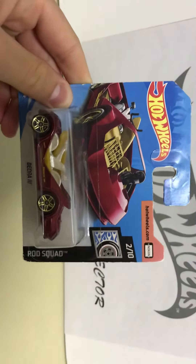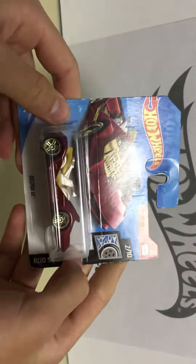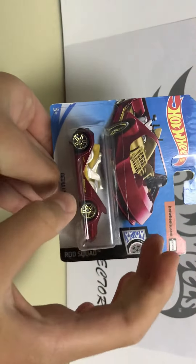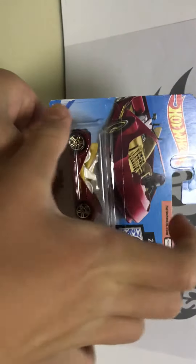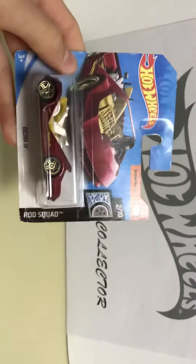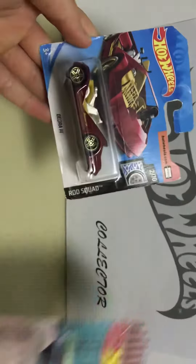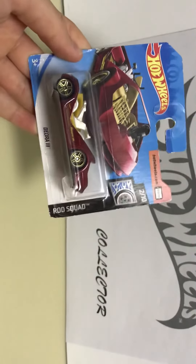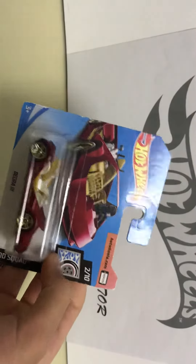Welcome everyone to my YouTube channel. Today's video is an unboxing video of this Hot Wheels. It's not brand new - it's kind of old. You can see there's an error here: the packaging is not straight. It's at a weird angle. I don't know why that happened - it's a factory error.